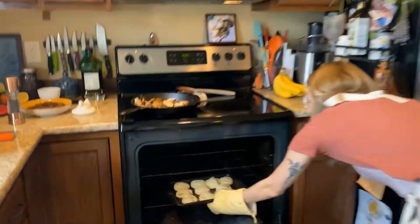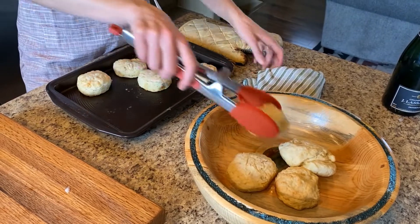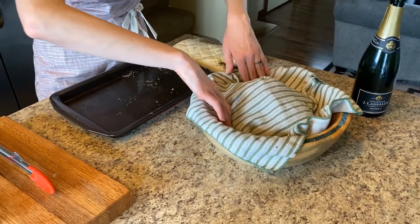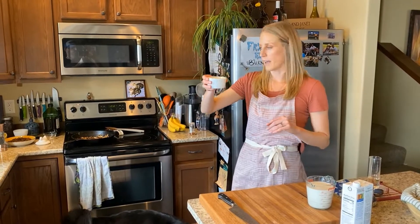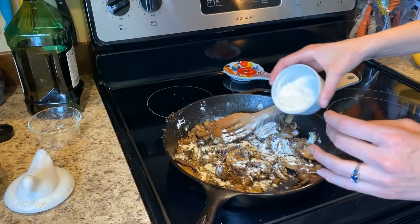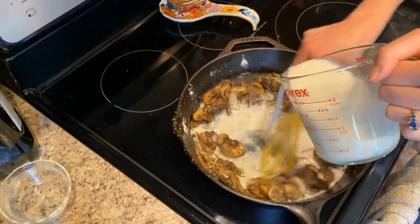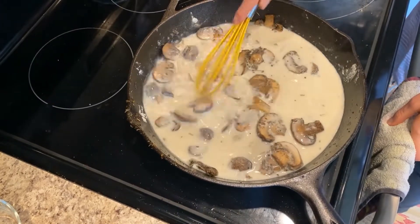The biscuits are ready — those are perfect. Go ahead and put them in a bowl and cover them up with a towel. Now our mushrooms are nice and cooked down. You're going to put in a little bit of flour and make a roux — give it a stir, a little bit more — and you want to cook that flour flavor out. We're going to slowly pour in our non-dairy milk and whisk at the same time so you work out all the clumps. Turn your heat up just a little and let it come to a boil and start to thicken.